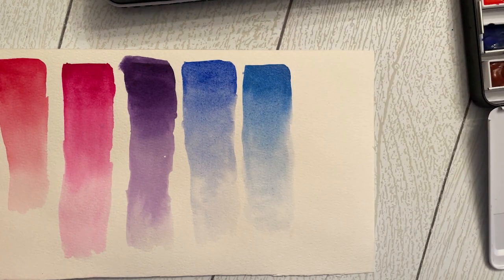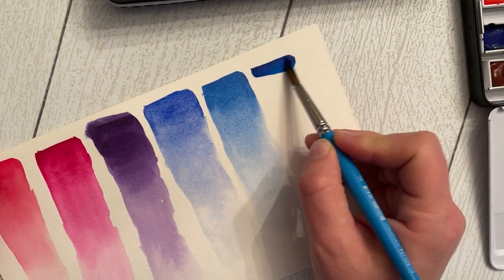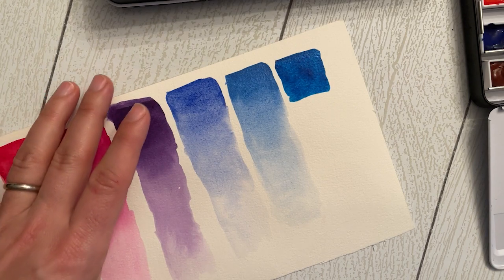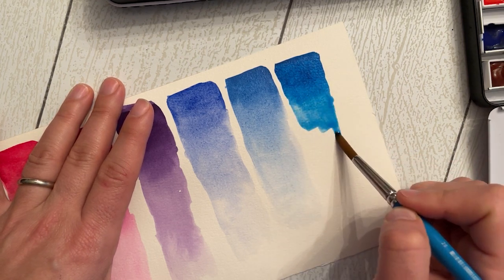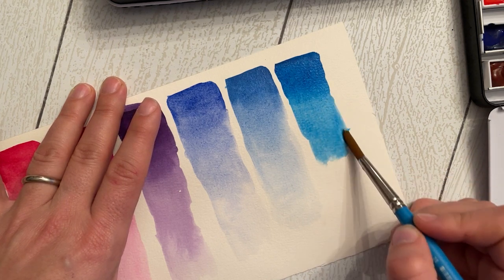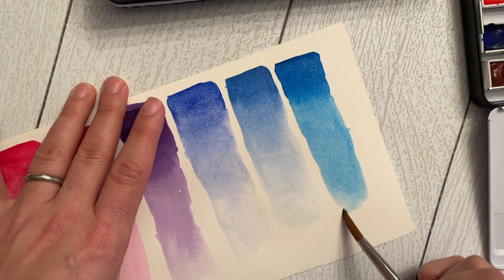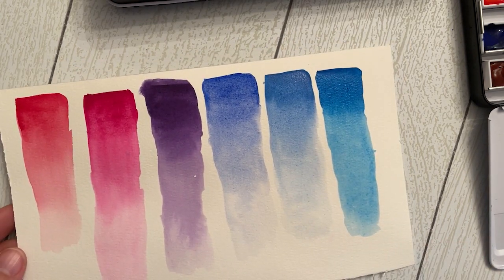Now phthalo blue — the color the kids I teach absolutely love and would paint everything in if they could. They call it 'the pretty blue.' It's a beautiful, very cool green-toned turquoise-y blue. It leans cool and has a lot of green undertones. It makes gorgeous greens and emerald greens when mixed with cadmium or gamboge yellow, and is beautiful for Caribbean scenes and ocean water. People love this blue.